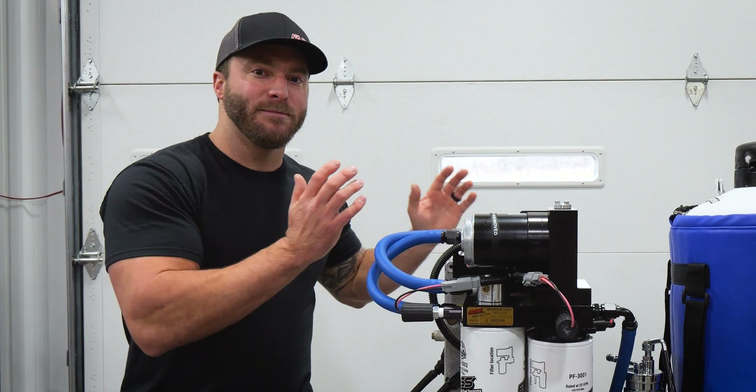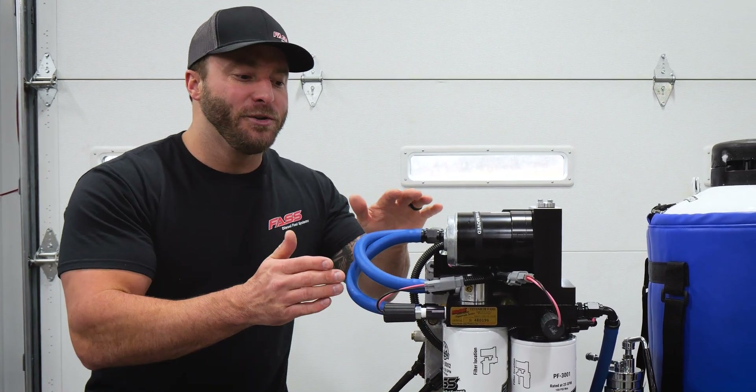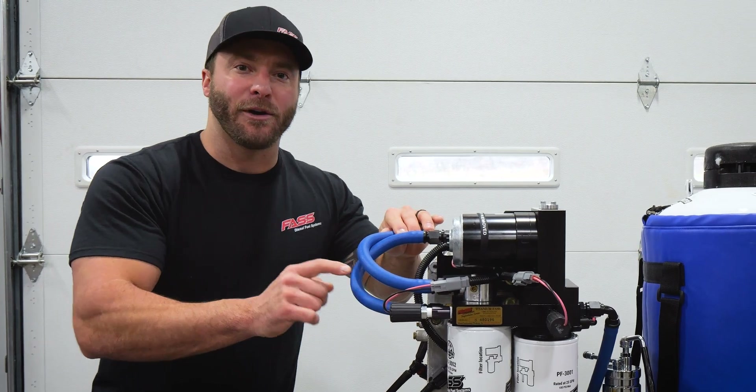Let's go ahead and get the system outside, get some liquid nitrogen on it, and show you exactly how well our heater kits work.